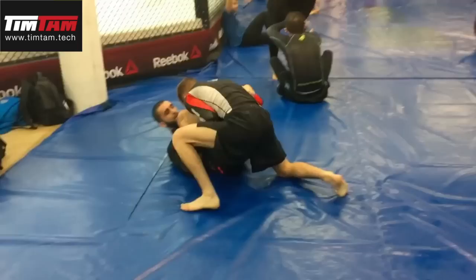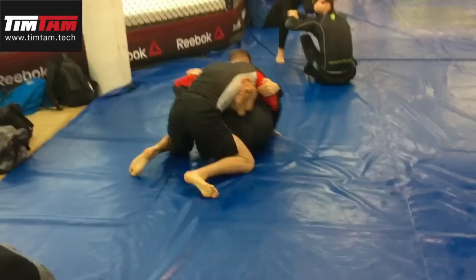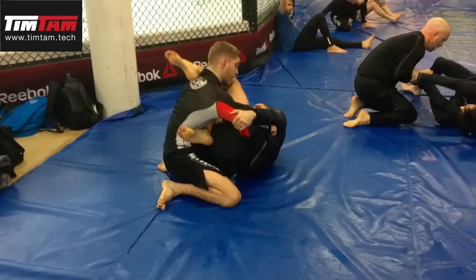When you're playing butterfly guard and somebody's on top of you putting pressure, trying to smash your butterfly guard, trying to pin you, a great option is to switch your hooks and threaten the inverted guard, the inverted triangle.